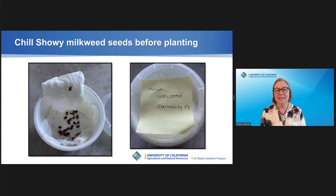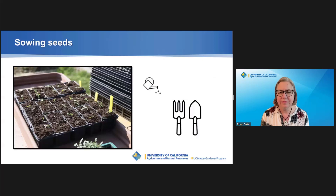All milkweed seeds need an overnight soak before planting. You can start seeds inside — cover lightly with soil, keeping it moist but not soaking. Transplant them outside when they're 3 to 6 inches tall. Seeds can also be planted outside in the fall or in the spring after the last frost by raking soil, casting seed, and then raking again.